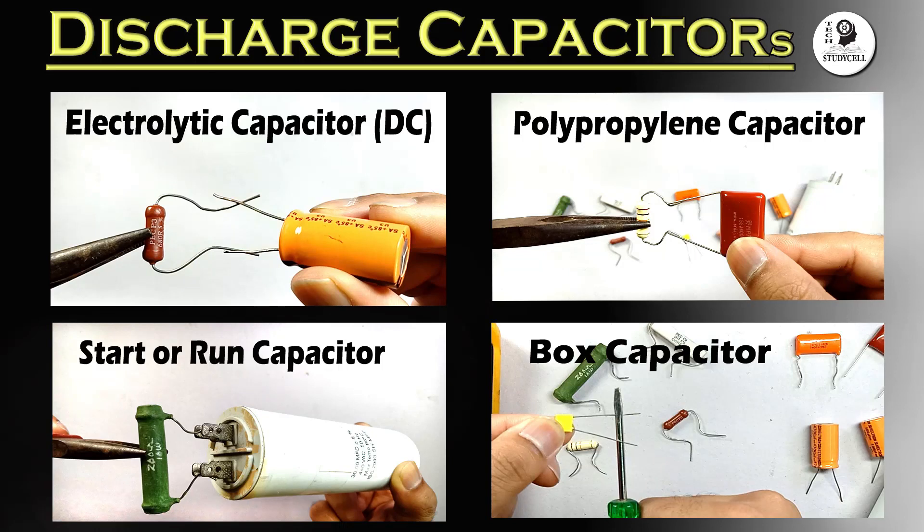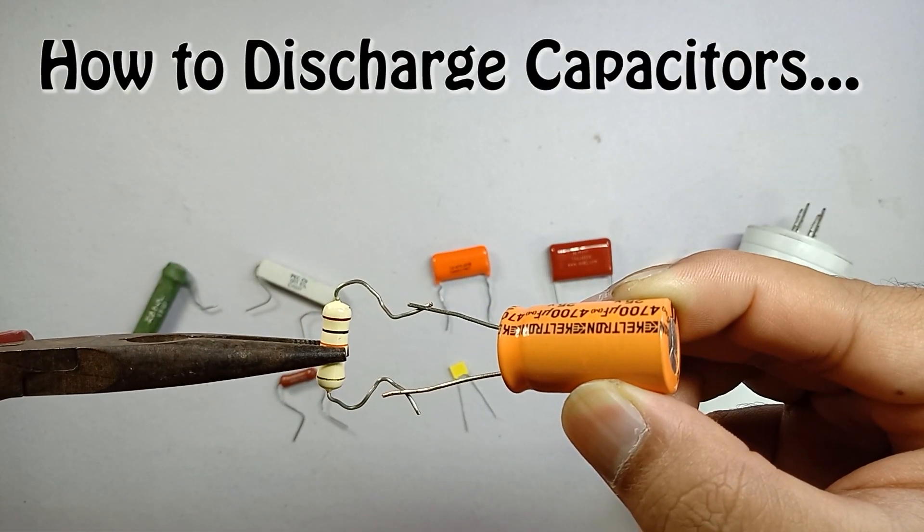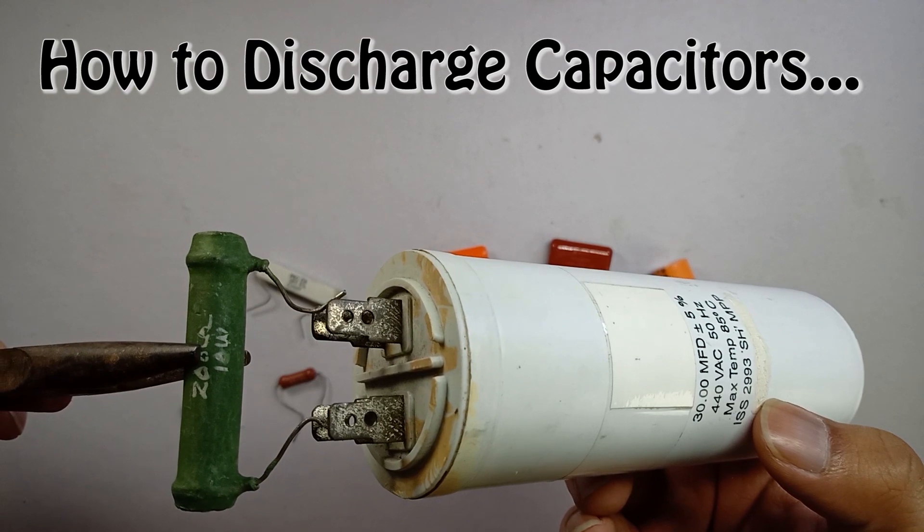Hello viewers, welcome to Texture Excel. As we all know, we should always discharge the capacitor before testing. So in this video, we will see how to discharge different types of capacitors with a resistor.